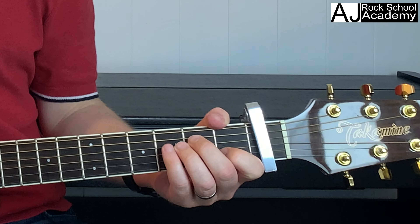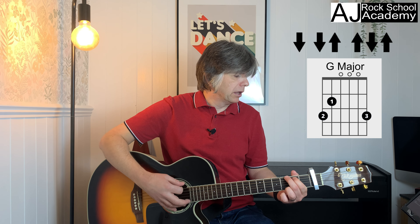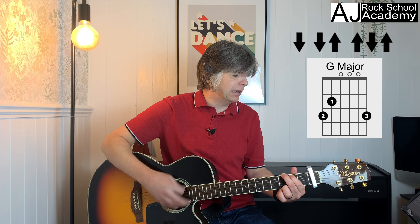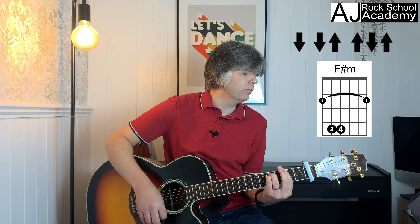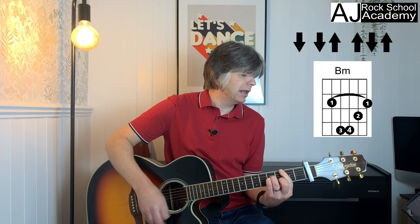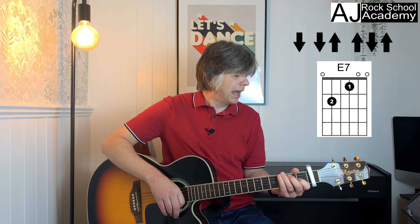We're going to go two bars of G, two bars of F sharp minor, two bars of B minor, then an E7 where we stop, and then an A7. So: G — 'you will get a sentimental' — F sharp minor — 'feeling when you hear' — B minor for two bars — 'voices singing, let's be jolly' — E7 and stop — 'deck the halls with' — then A7 — 'boughs of holly.'